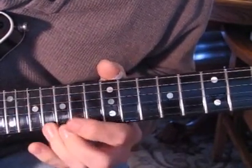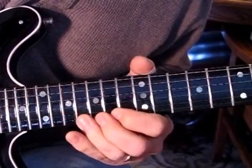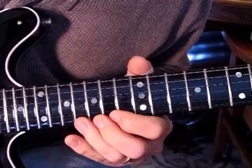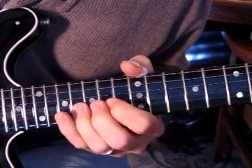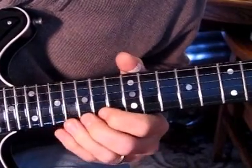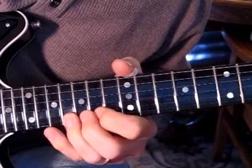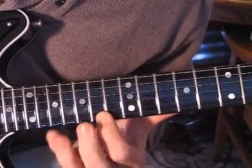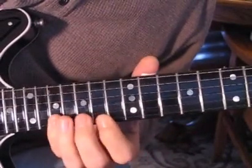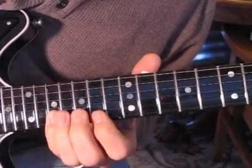So we jump down to the first string. One bend up and then we release down, and then we hit two bends up. And then we pull off and hammer back on. And then we do a 14 on the first string to 17 on the second string, back to 14 on the first.